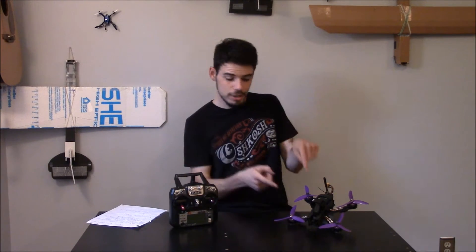Hi, welcome everybody to the introductory video for my series to help people who have just gotten into quadcopters — racing and freestyle type quadcopters. Maybe they just bought an Eachine Wizard X220, which is what this guy right here is.